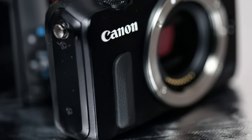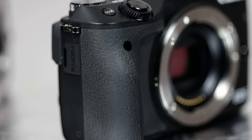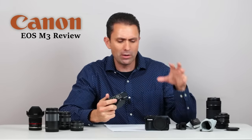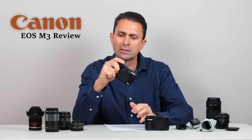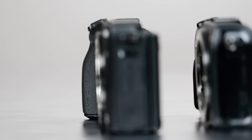One of the biggest upgrades is a lot of changes to the overall actual build. The original M had next to no grip. It wasn't very natural to hold and to use because there really wasn't much to hang on to. The M3 is vastly improved and now has one of the best grips for any mirrorless body out there. It's very natural to hang on to, and it certainly helps when using more bulky EF lenses through the adapter. That grip is now fantastic and it's a very natural way to grip it and to use it like a real camera.